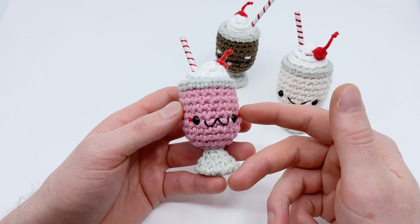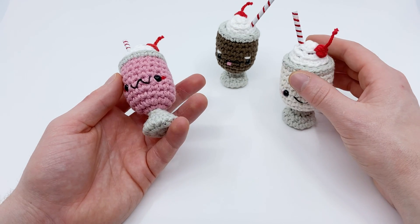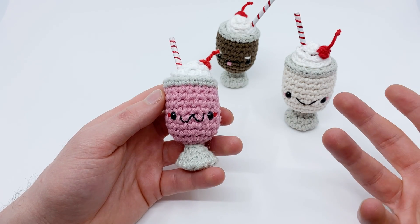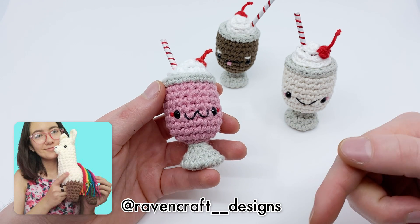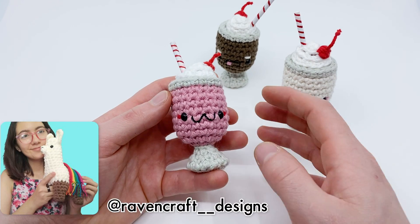Hey there, I'm Louie and in this video I'm going to be showing you how to crochet an adorable milkshake! Look how cute these guys are! So this pattern actually isn't originally designed by me. I reached out to another amigurumi artist that I admire. Her name, she goes by Ravencraft Designs. You can find links to her stuff in the description below or at Ravencraft underscore designs on Instagram.